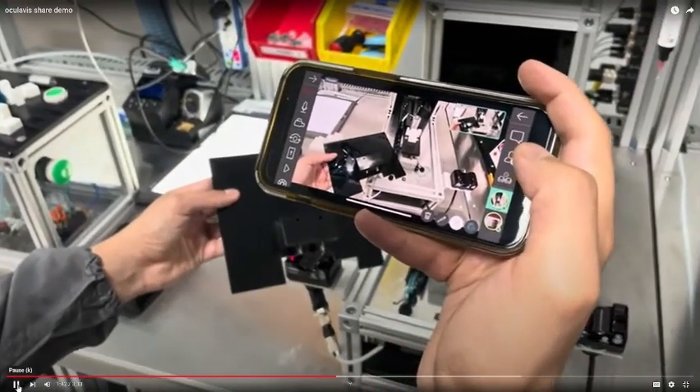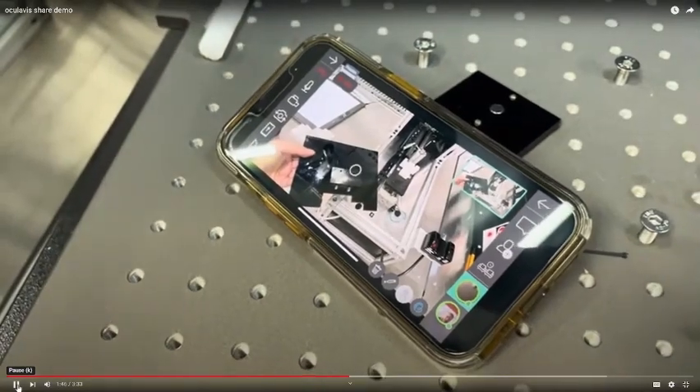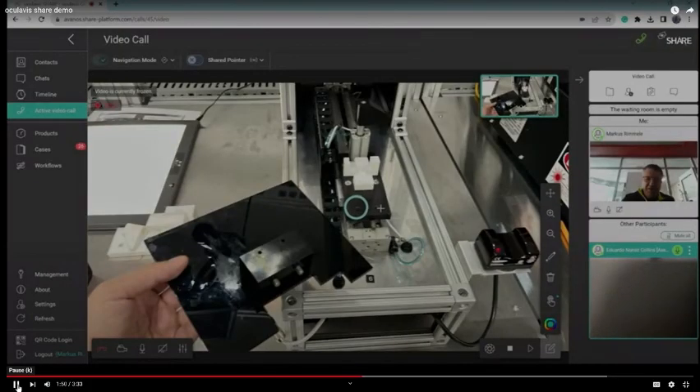And I'll show you. Out, and then place them over here, and place them over there. And that's how this part goes in like this. One screw here, and one screw here.